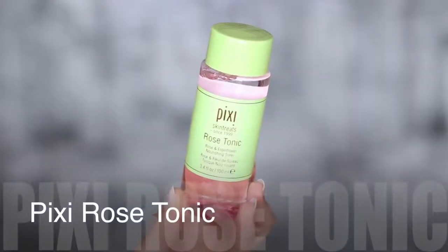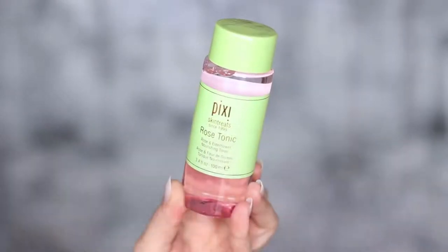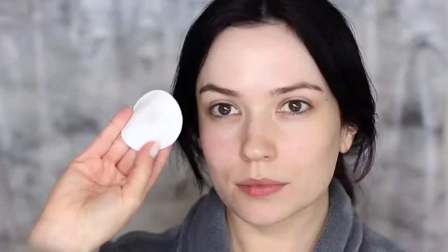The first thing we're going to do is start off with a little bit of skincare. It's going to look like it's sponsored by Pixi — it's not, I just love their products at the moment. This is the Rose Tonic and it makes my skin feel absolutely amazing. I use the retinal one at night and started using this in the morning. It feels really refreshing on the skin.